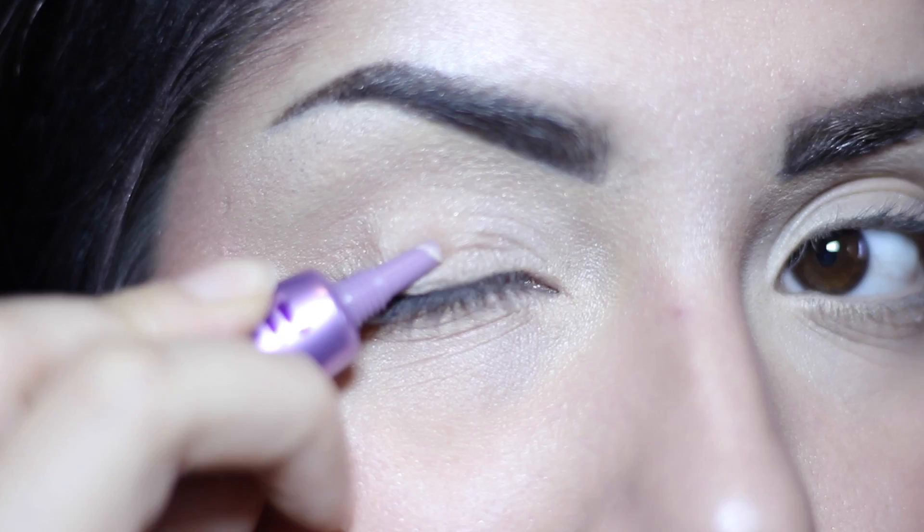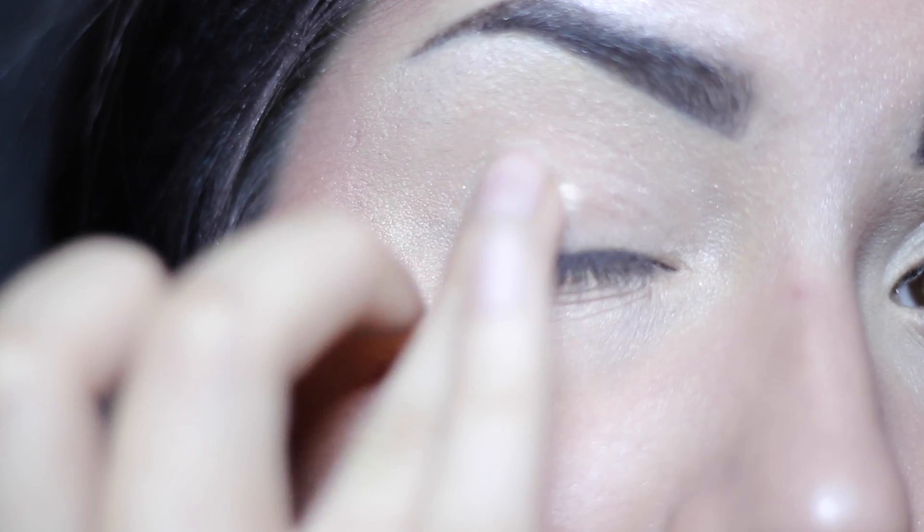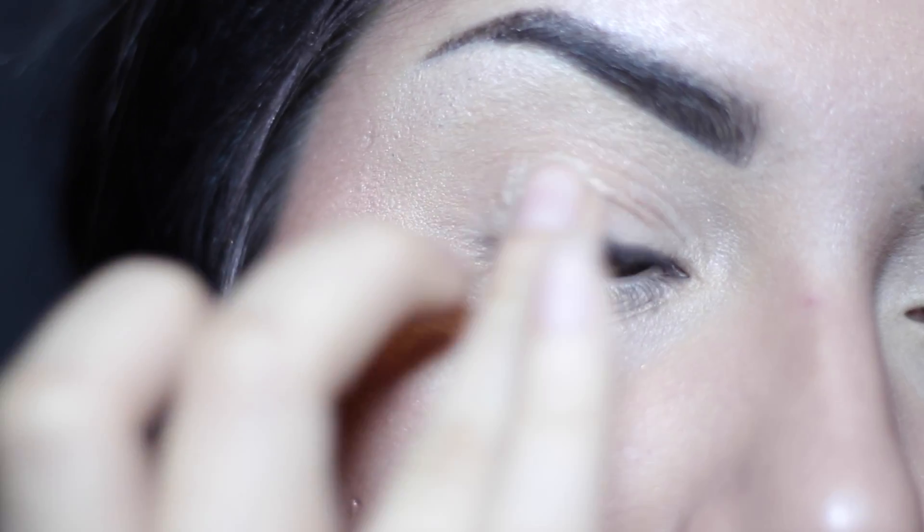Starting off this look with blank eyes, I will apply primer and after that I'm just going to be doing a regular brown smokey eye. I will have products listed down below.